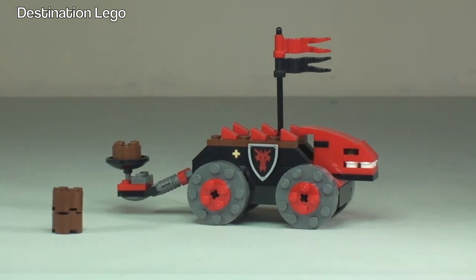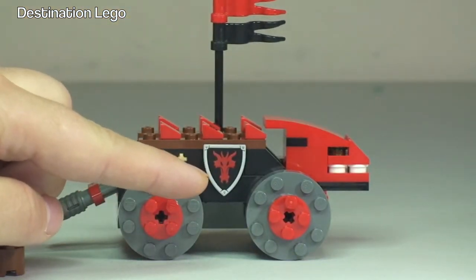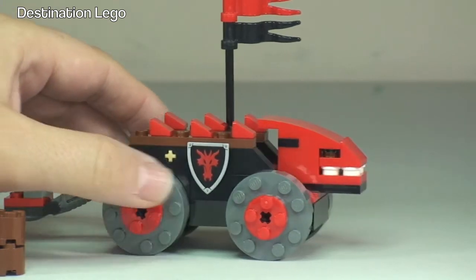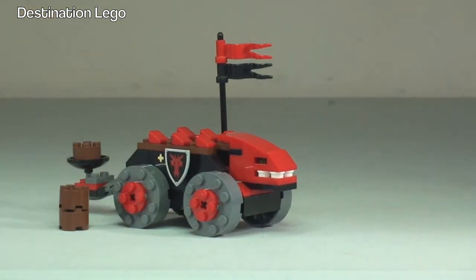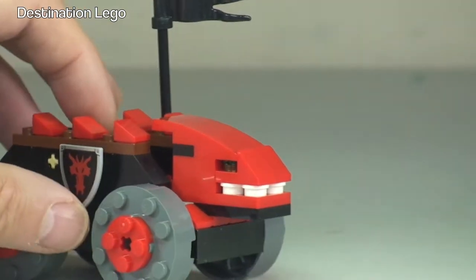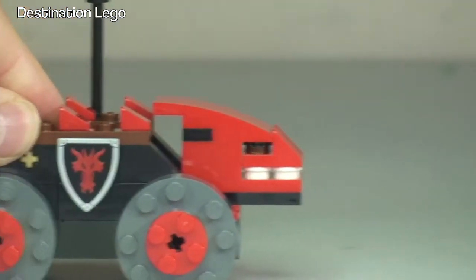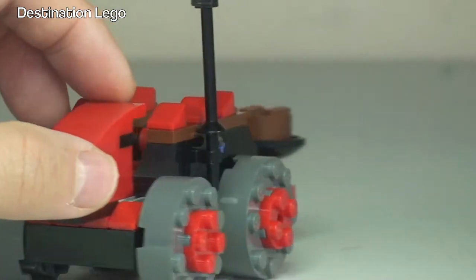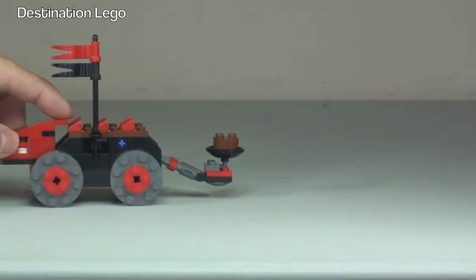Zooming in to the side, you can see the emblem for the dragon soldiers — a shield pushed into a modified brick. We have flags at the top in red and black, the colors of the dragon soldiers. At the front, that mean-looking dragon's head is the actual battering ram itself — used to push against the castle doors to gain entry. It's on wheels so it moves along nicely.